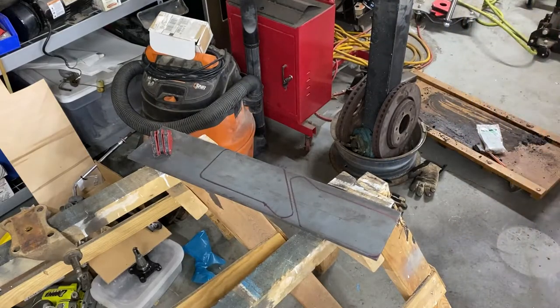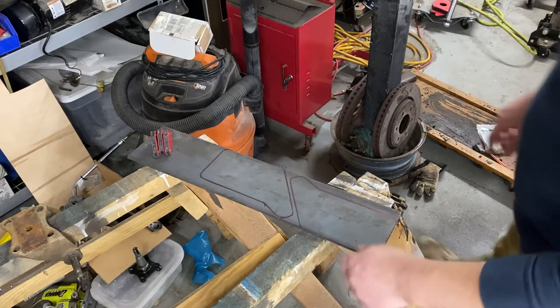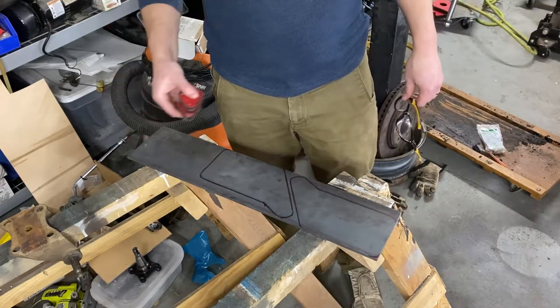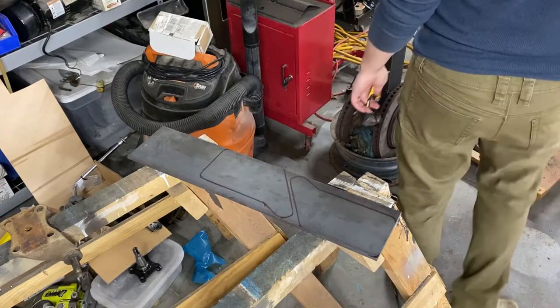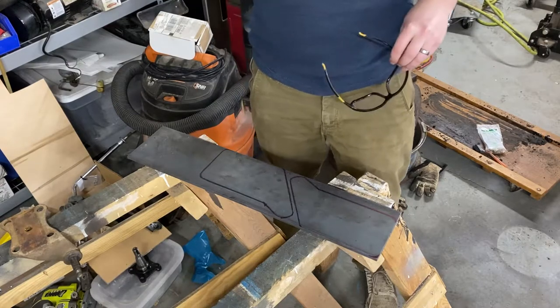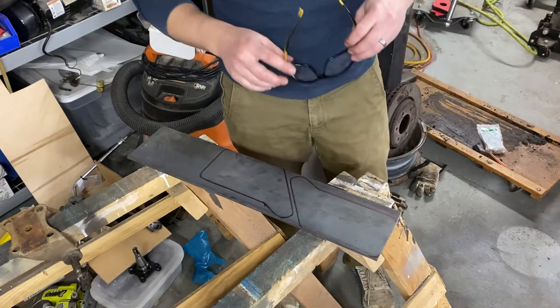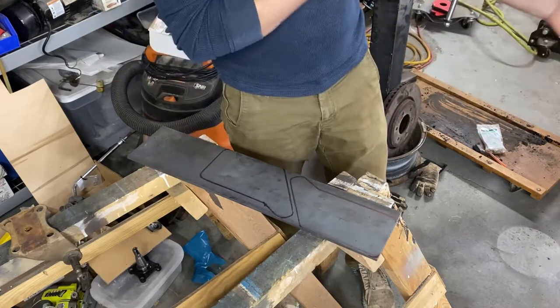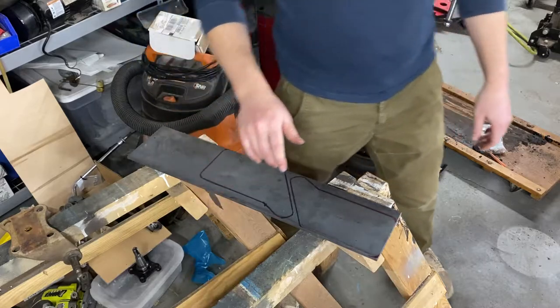Got our holes marked up. These Ramblers are a little bit oddball since they use a two-inch wide leaf spring — very hard to find pre-made spring plates for these. Most of the applications that call for a three-and-a-quarter inch axle tube are trucks, and they would of course have a thicker leaf spring. So most of the universals you'll find are for a two-and-a-half inch spring — kind of a pain in the butt to find something like this. It's just as easy for about $25 in steel to make our own. All right, let's get set up on the drill press.